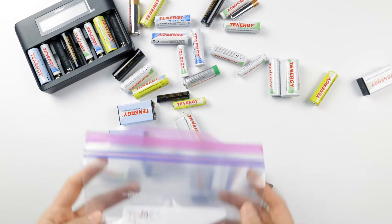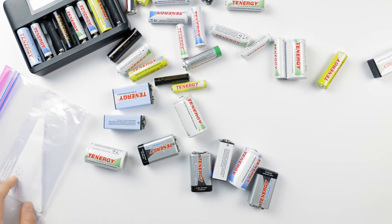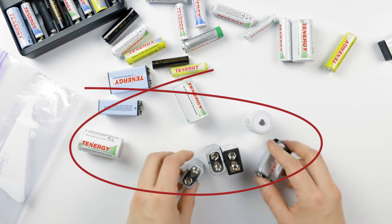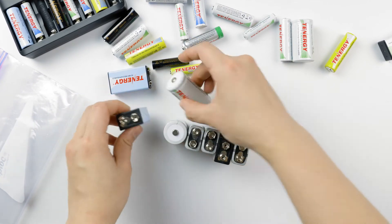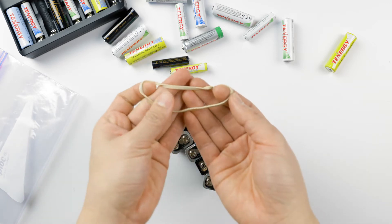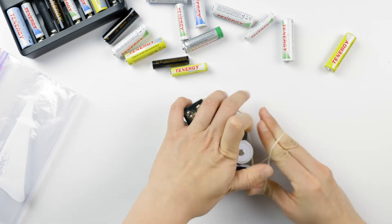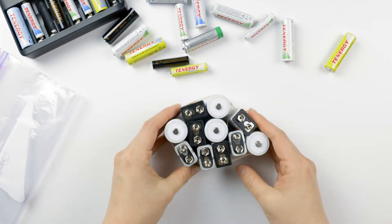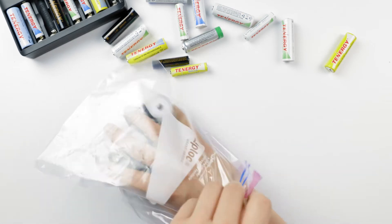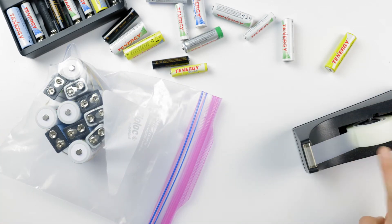When storing batteries in a Ziploc bag, you need to make sure to secure loose batteries so that they don't come into contact with each other. You can try to align them and secure them with a rubber band, or you can cover their positive terminals with a piece of tape.